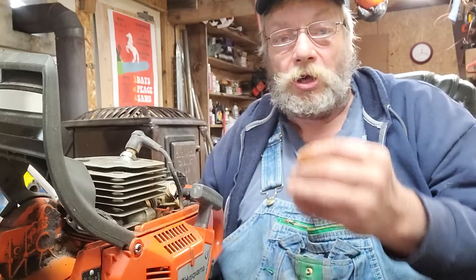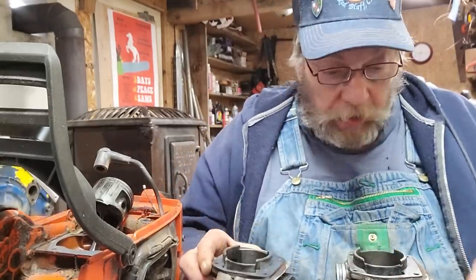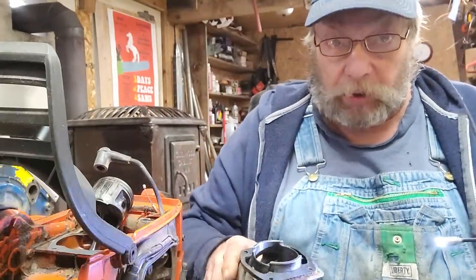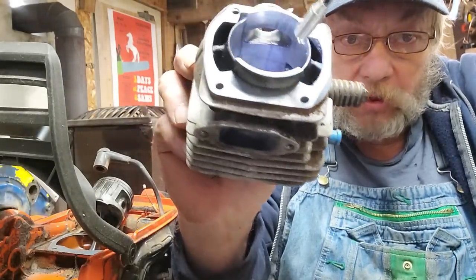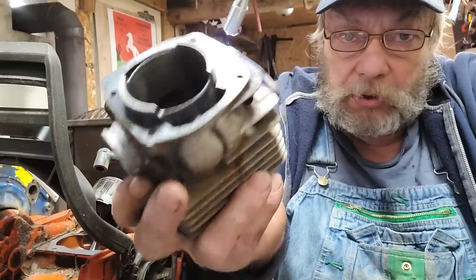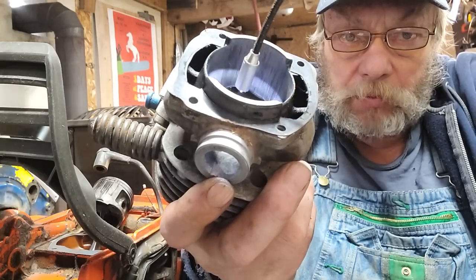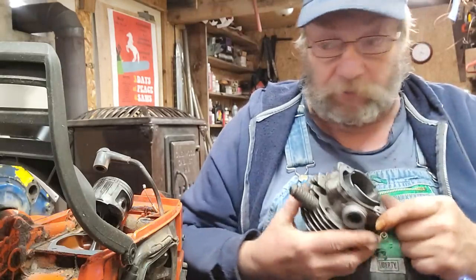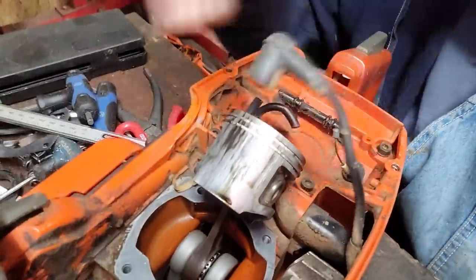A little bad news — it looks like the saw has been straight gassed. On the intake side there, and then there's the exhaust side — really kind of torn up. I can catch it with my fingernail; it might be just transfer damage but I doubt it. Here's our piston — yeah, she's cooked.